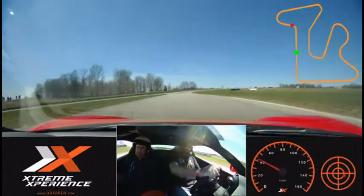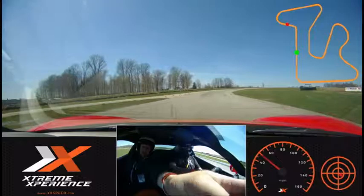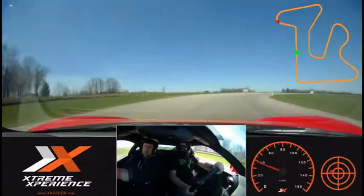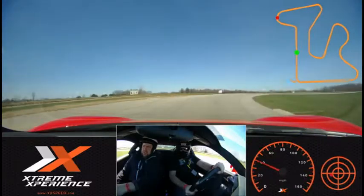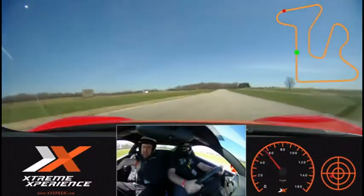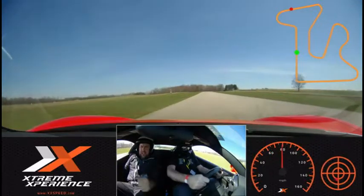Awesome. Just like that. Nice arc. Now get back all the way over. And turn in — in more. There you go. Slowly start to accelerate. Accelerate. There you go. Now you're getting it.